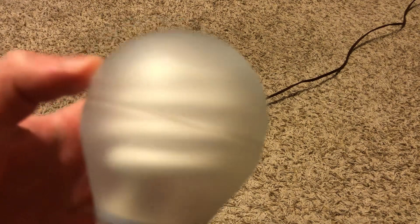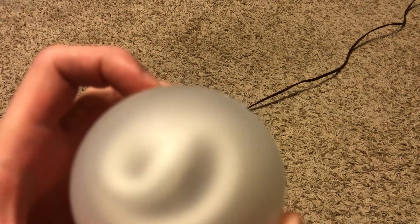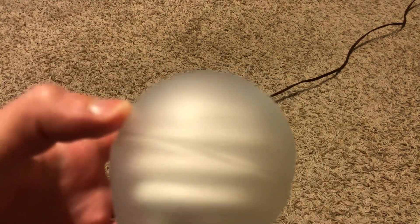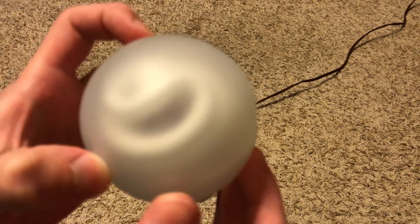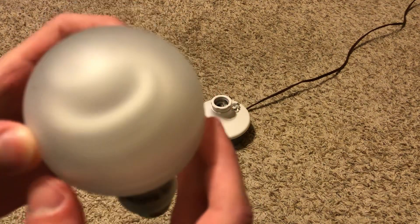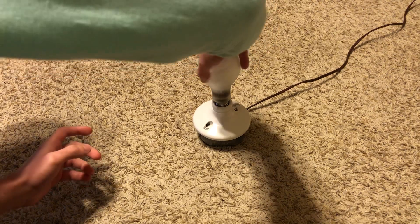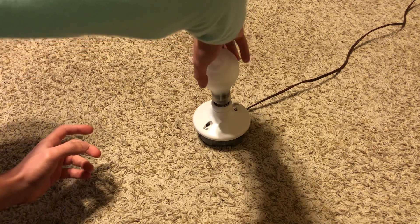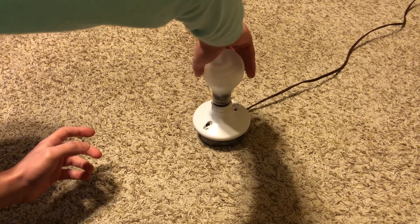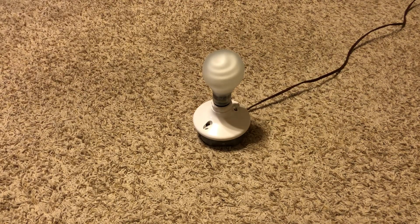It is kind of hard to see the halogen capsule inside because it's so frosted. You might be able to see it on the video though. This is a really cool bulb. I just can't believe how big this bulb is - you can really see how big it is even in the socket.